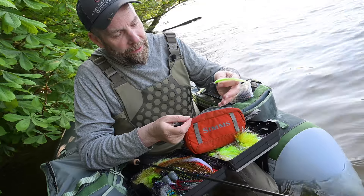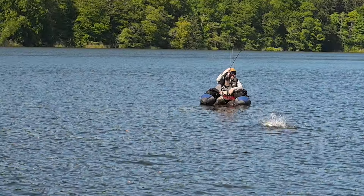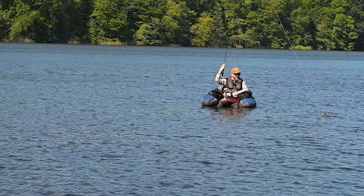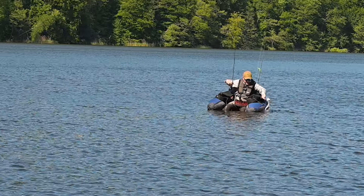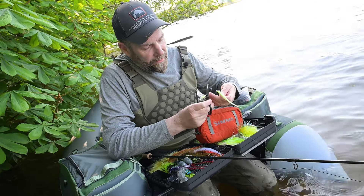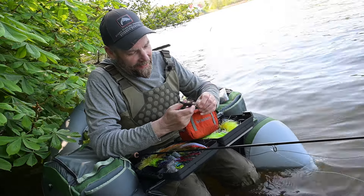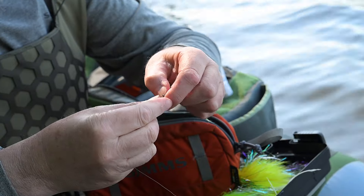Nu har vi fisket snart en halv dag. Det er jo ikke fordi, der er helt vild gang i den. Vi har fået en håndfuld gedder, mest små fisk, og så fik vi den her lidt større nu. Og det er klart, at de her tynde wireforfang — 7x7 strands — de bliver jo lidt slidt til sidst. Så vi er nødt til lige at forkorte det her lidt. Jeg har bare en gammel saks til at klippe den over med og fjerne de yderste 10 centimeter. Det ville fandme være ærgerligt, når man nu har fisket en hel dag, og så den der rigtig store fisk pludselig bider på, og så er det forfanget der springer.